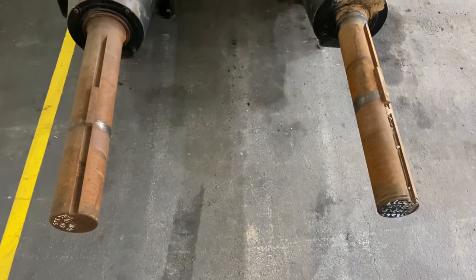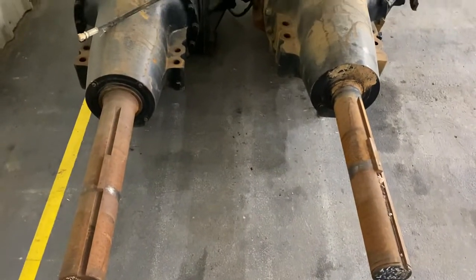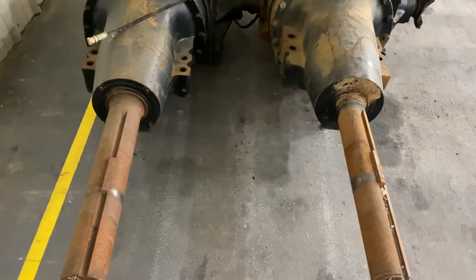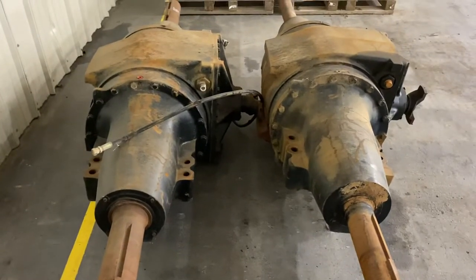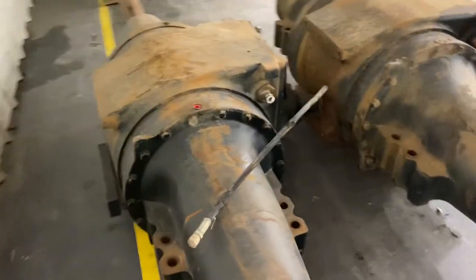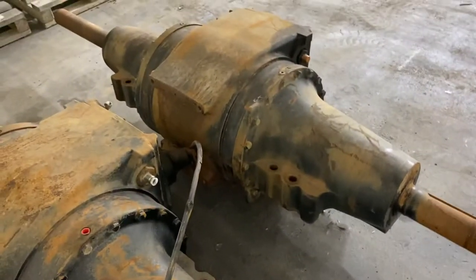That helps us identify them. If you need a complete axle we do keep those. We also sell the final drives, the center sections, the gear sets, and all the individual parts. They're not a huge fast seller — they are hard to find and hard to identify. For that reason, the more information you can give us, the easier we can help you get your tractor fixed and back up and running.